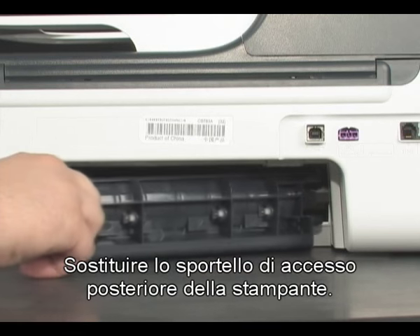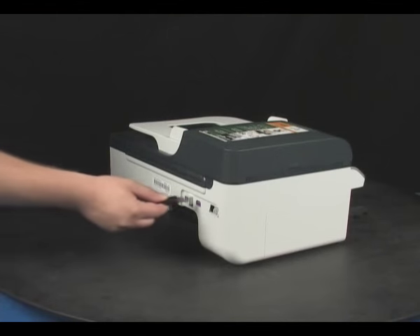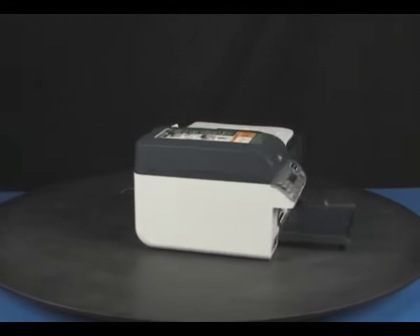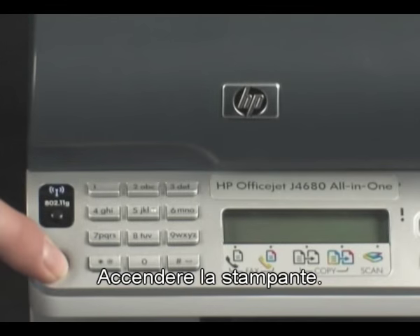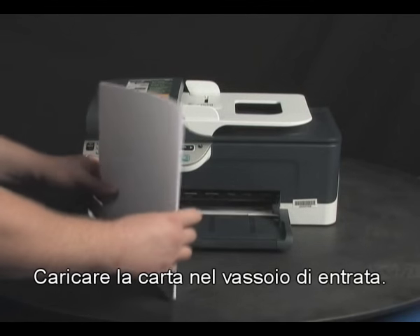Replace the printer's rear access door. Plug the power cord back in. Turn the printer on. Load paper into the input tray.